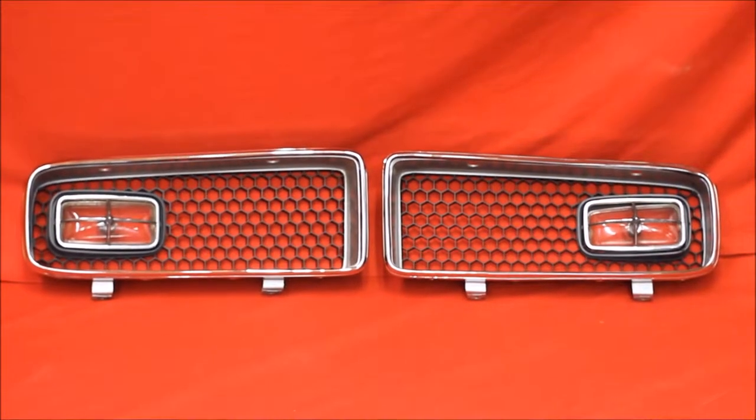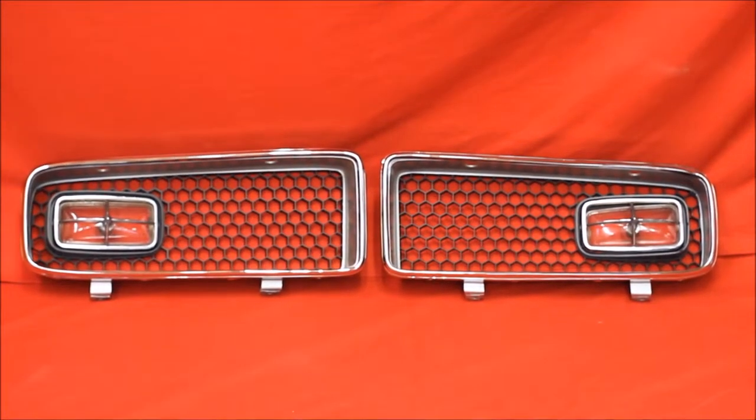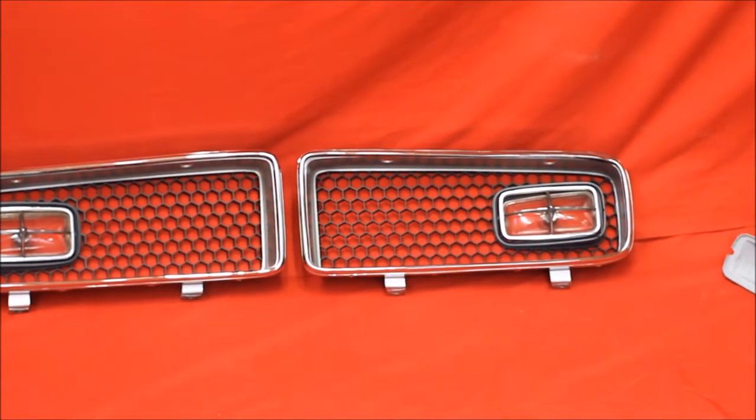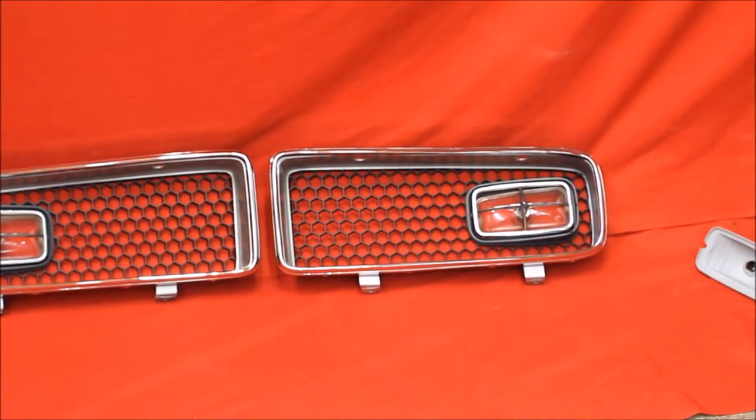Here's some beautiful 1974 GTO grilles. We put a little extra time in — chrome plate at the edge, the trim on the edge. The lenses are really nice; they're not all cracked up.